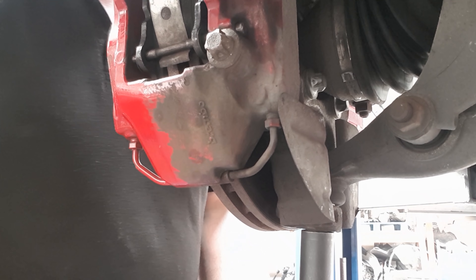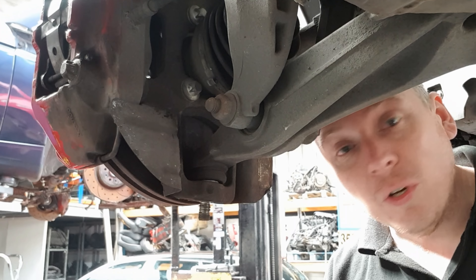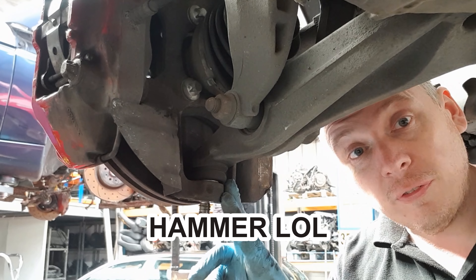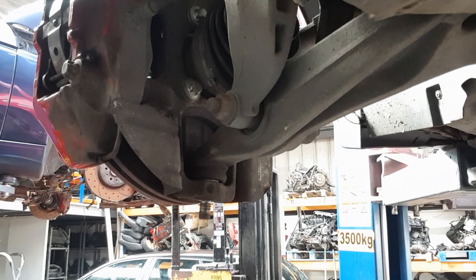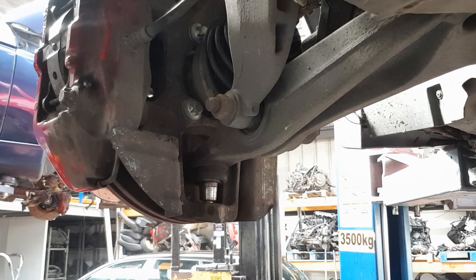This bolt is a 22mm. Now whilst everything's still done up, I'm going to hit this lower ball joint with a hammer to free it off. Sometimes it can be very difficult to get off. Luckily that one was quite easy.